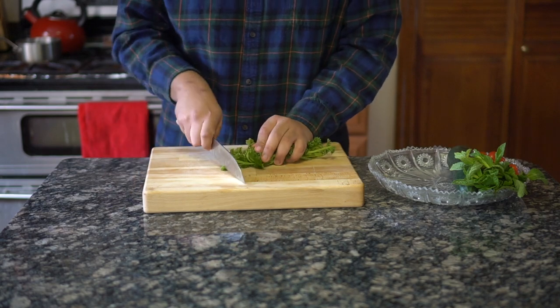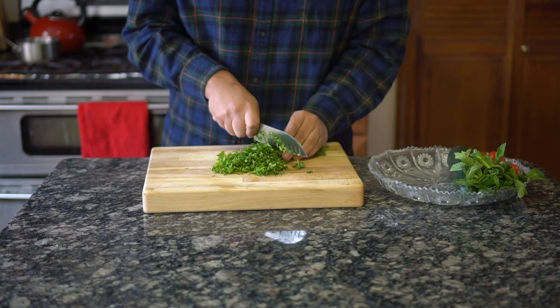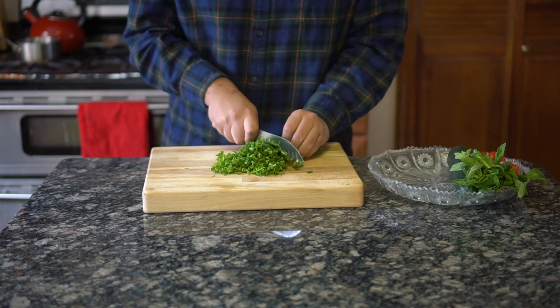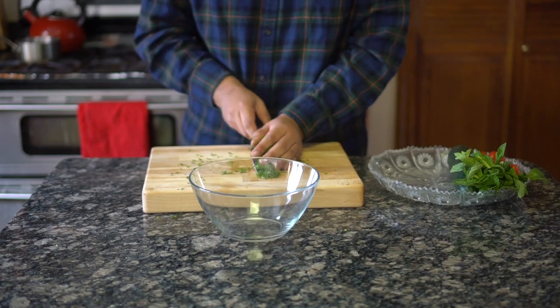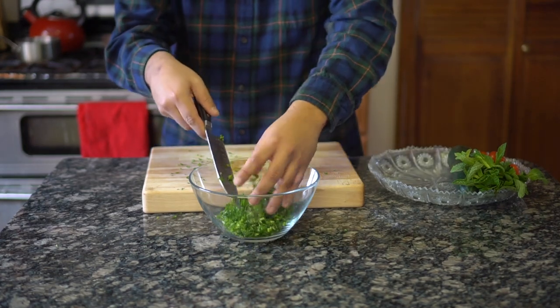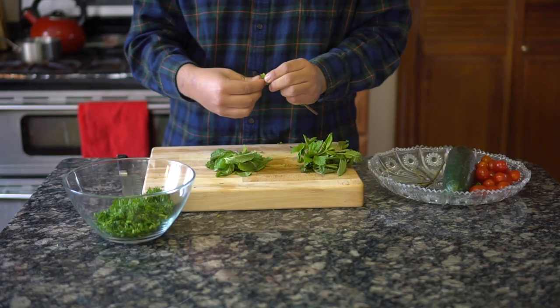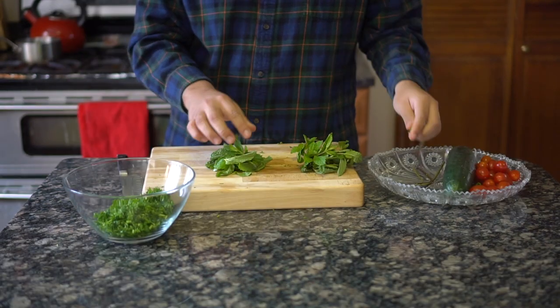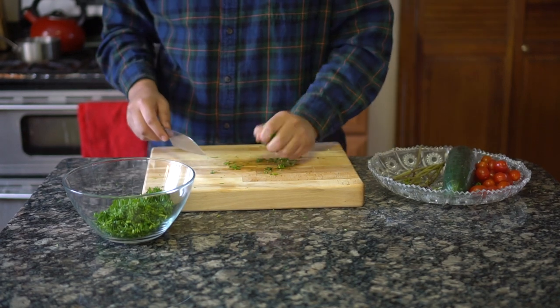Cut half a bundle of parsley. Cutting herbs can be annoying and tedious, so bunch the herbs as tight as possible and proceed to chop, then give it a little once-over. Once the parsley is all chopped it should equal around a cup's worth — if it's more or less, that's okay. Remove the leaves from half a bundle of mint. We're not going to use the stems in this recipe, so throw them away. Bunch the leaves together and give it a good chop.